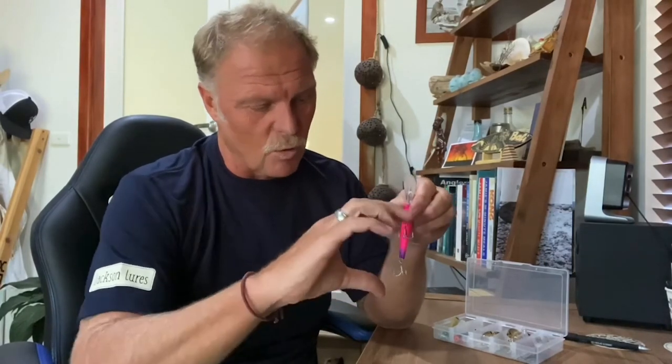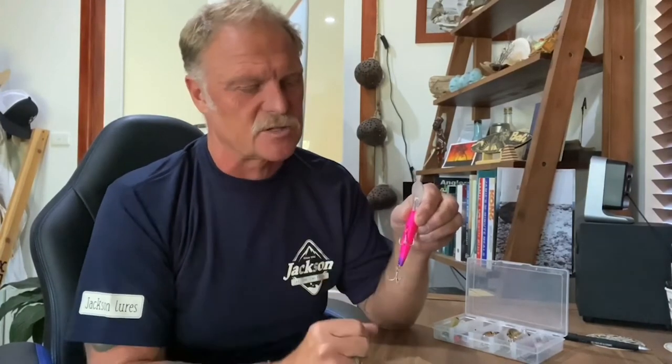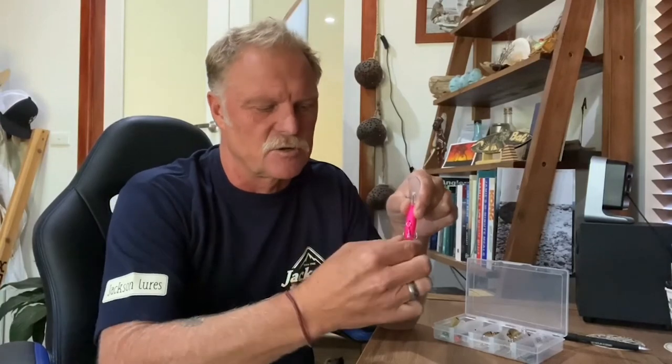Same if the split rings are too large — that lengthens the lure and the trebles will also get joined up in the air during the cast, which is super frustrating. If you don't put the right size split ring on, you're going to have issues. Match that up as well, because you want the treble to swing freely under the belly as intended, and you don't want it so large that the belly treble drops down and fouls up with the tail treble.